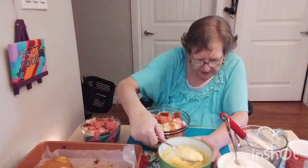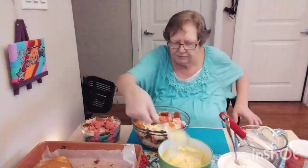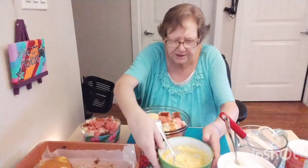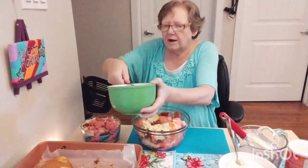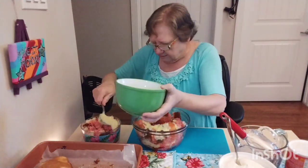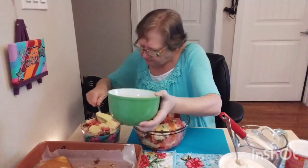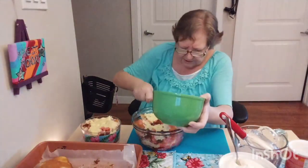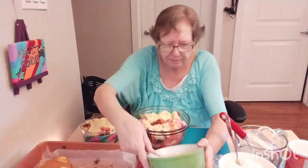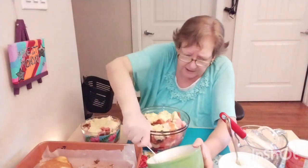I haven't made the Bird's custard for a long time. It was really funny — I said to Claudia how you make the trifle, and I said I need the Bird's custard. And she goes, 'Bird's custard?' like she had no idea what I was talking about. I've had it in the cupboard for a while, hadn't even opened it. I must have been planning on making Nanaimo bars one day and of course didn't make them. But as long as it gets used.